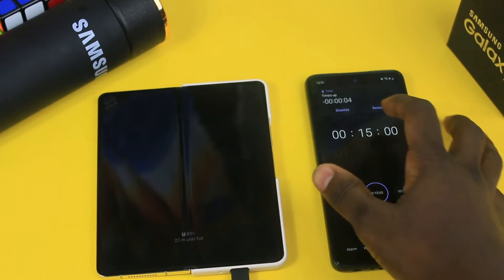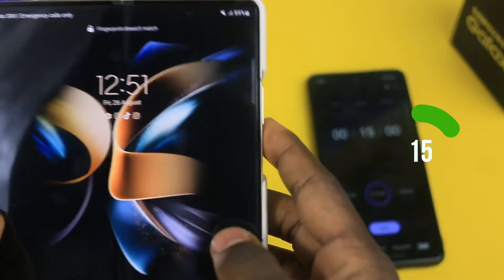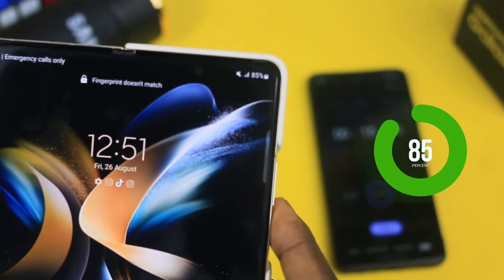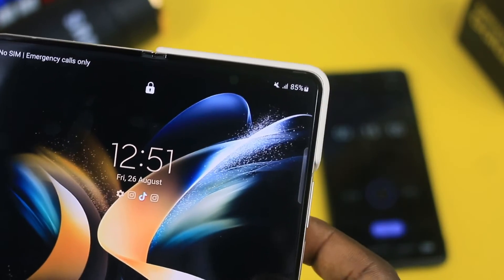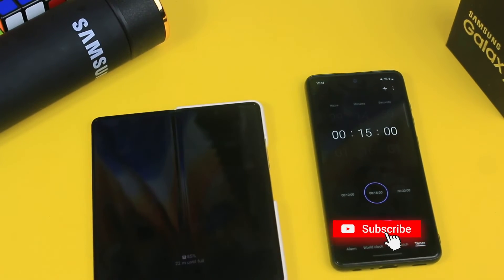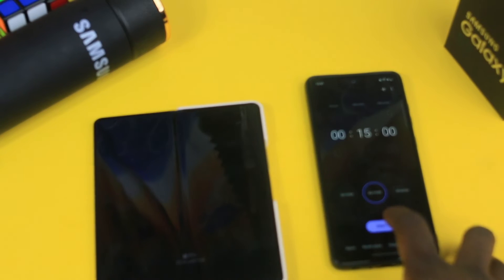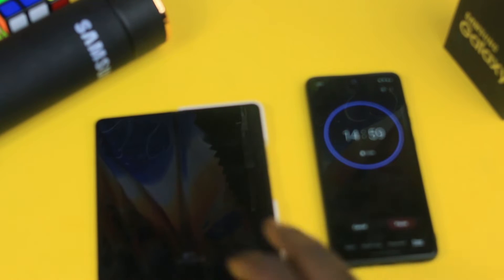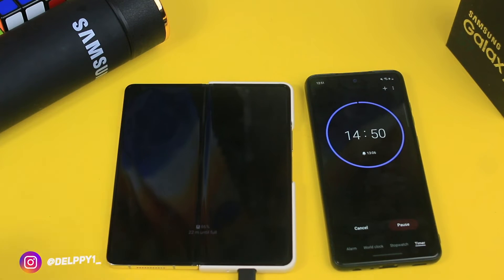Sorry for the noise. We have 85% now — it's not 90%, forgive me. So we have 85% in one hour. In an hour and a couple of minutes we have 85%. I believe we have less than 15 minutes now to get to 100%, so we are going to wait for the final minutes to see how fast it gets to 100%.